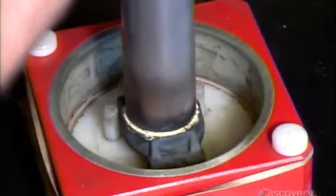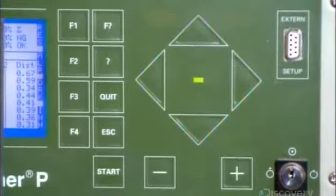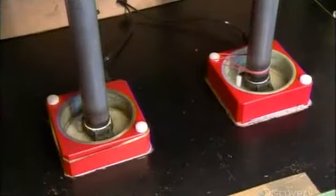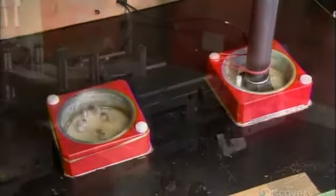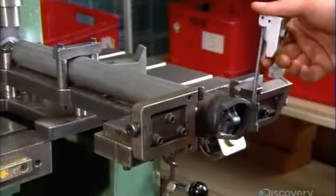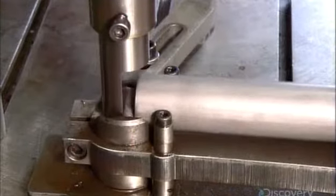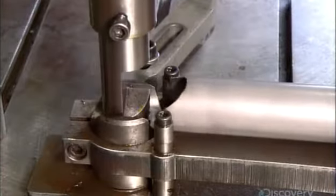Once the hinge has been bonded to the main tube, a technician checks the job by exposing it to a magnetic field. Variations in the field would indicate a flaw, but he finds none. So next, he secures the tube on a work table so a tool can make scoops in the other end. Scooping this end will enable it to interconnect with another part of the bike frame.